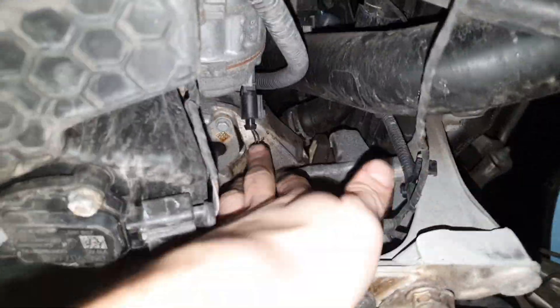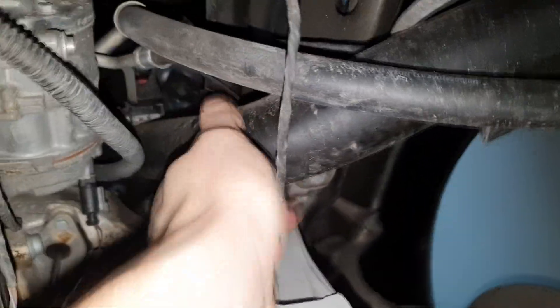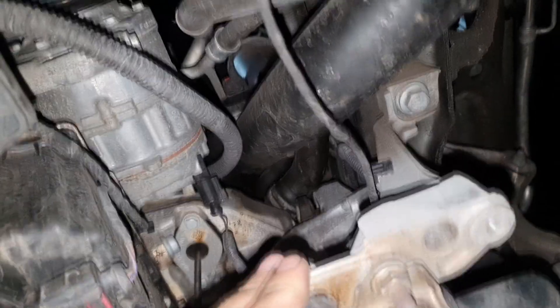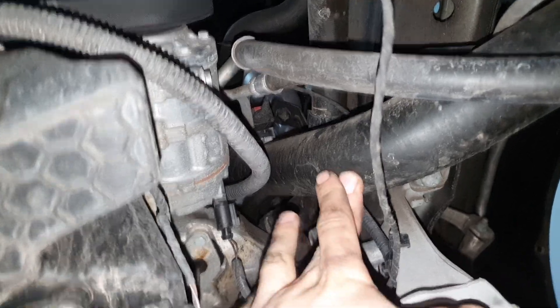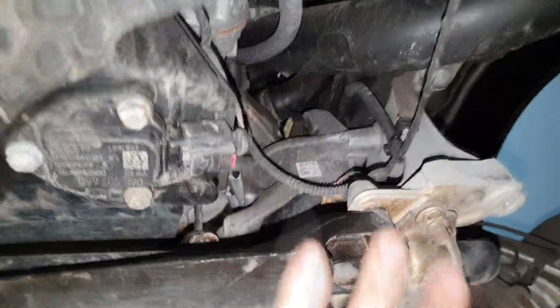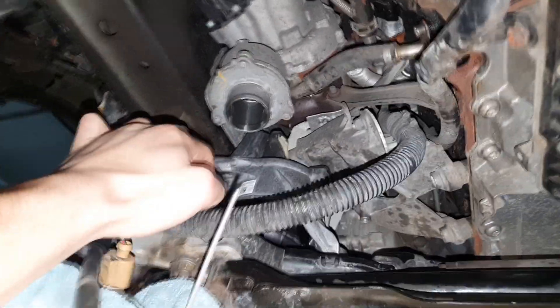On the driver's side, it's pretty straightforward again. I'll disconnect whichever sensor this is, take out the sensor itself for the engine mount, and try to wiggle it out. I believe we may need to disconnect this pipe that goes to the engine manifold. This side was pretty easy with everything disconnected — fairly easy to get it out and put it back in.